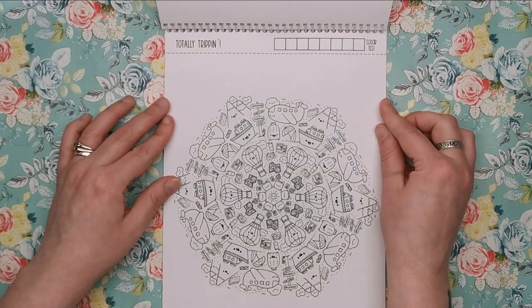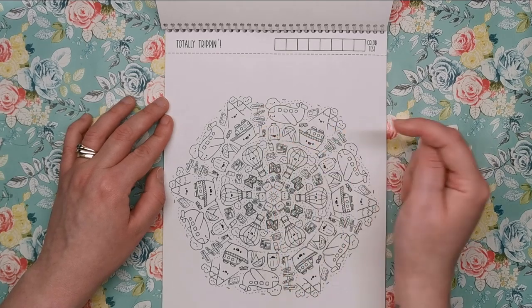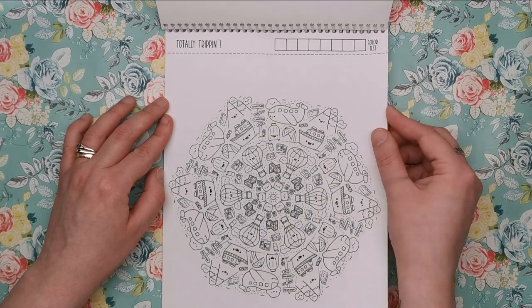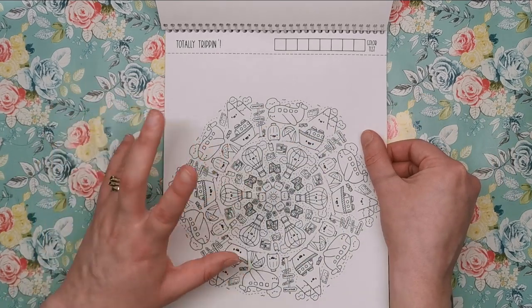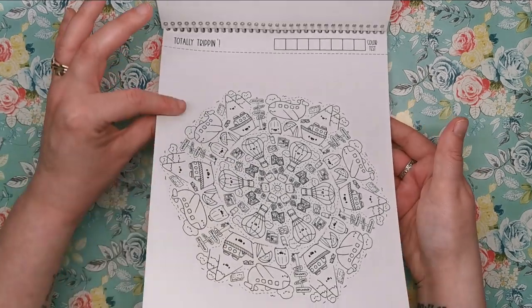Next is Totally Tripping — all about your vacation and holiday. We've got mountains and aeroplanes and signs and ships and hot air balloons and suitcases and maps and cameras and all the stuff you would associate with going away.